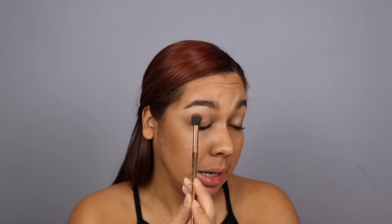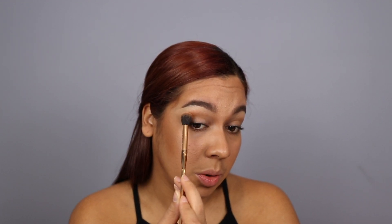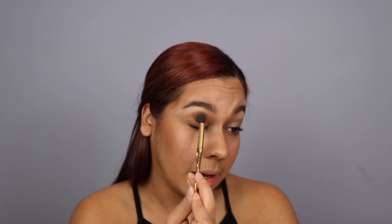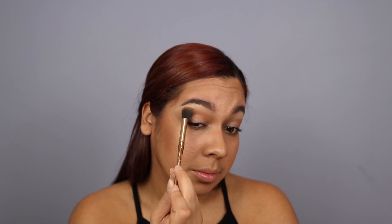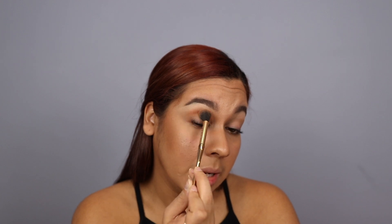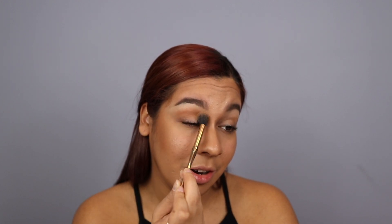I'm using this brush here by Farah — it's just a big old blending brush. I'm taking some of the excess and applying it to my crease right here. I'm starting right here because that's where I want most of the product to go, and then I'm bringing it inward, just like that. Just keep on blending until you're happy with how it looks — nice and blended, no harsh lines.